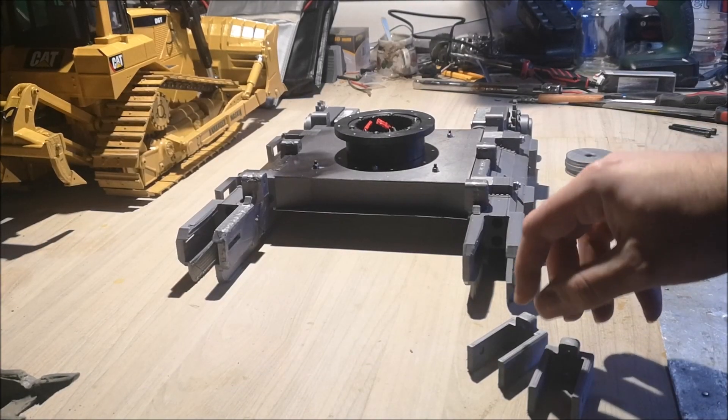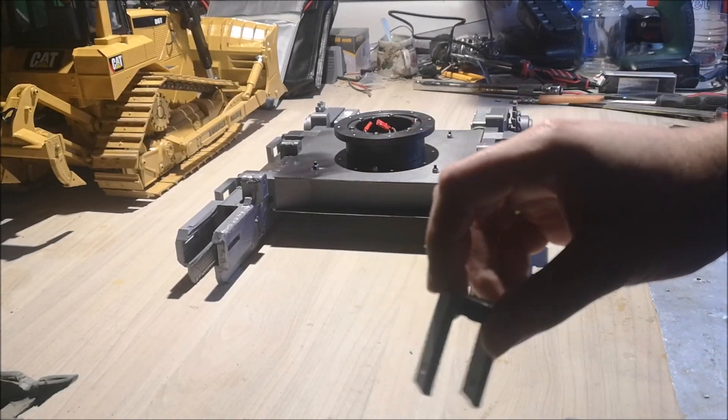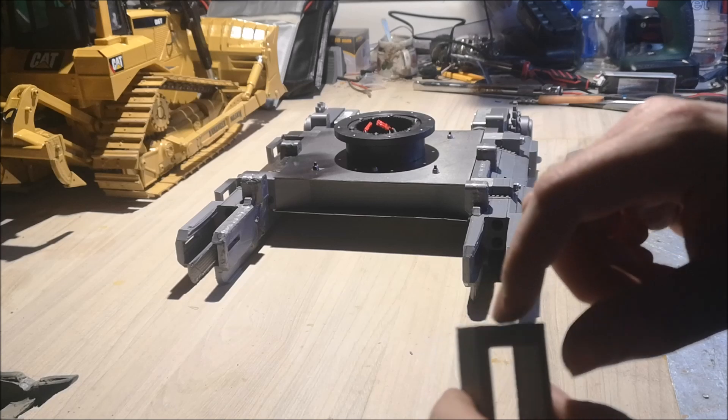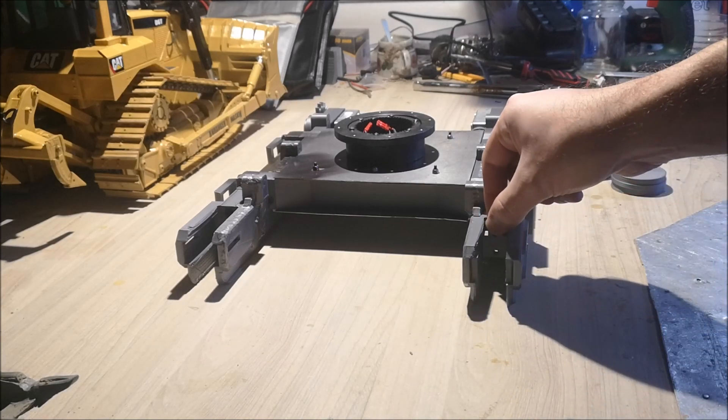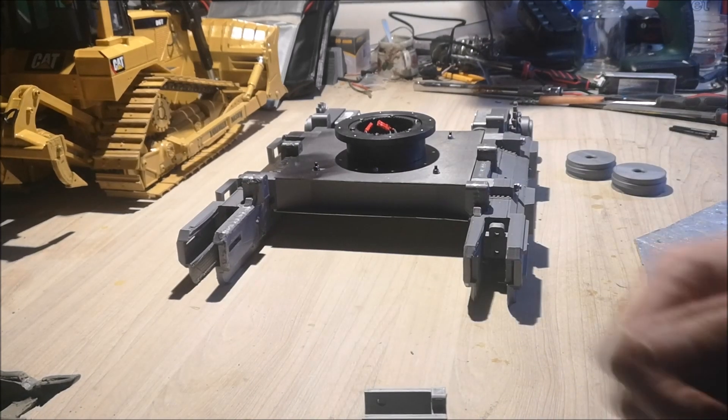Hi YouTube! Here we have the undercarriage for our Volvo excavator. Today I was thinking we would cut the chains so that we can mount our tracks. Cutting the chains will also give me an overview of how many track plates I have to print. Before I cut the chains, I actually have to mount up these track tensioners, so I have to cut a couple of threaded rods to insert these with some springs — this will keep tension on the tracks.